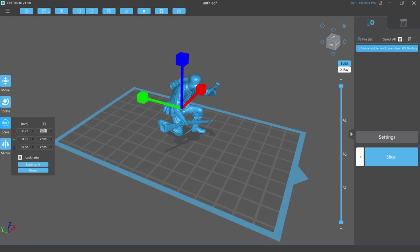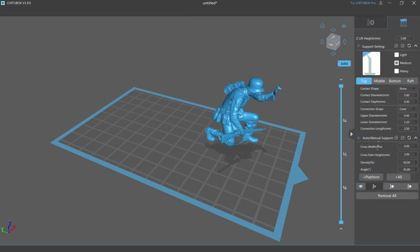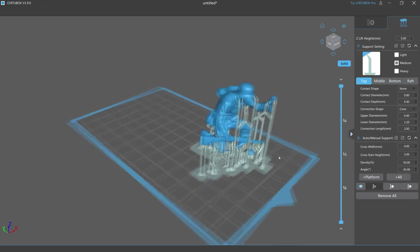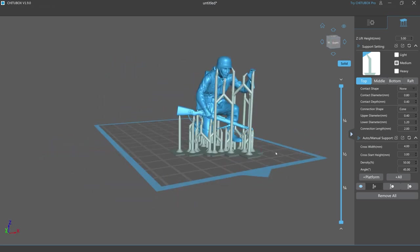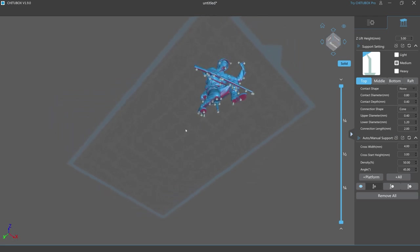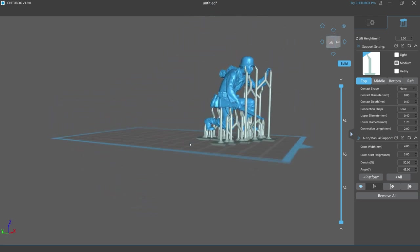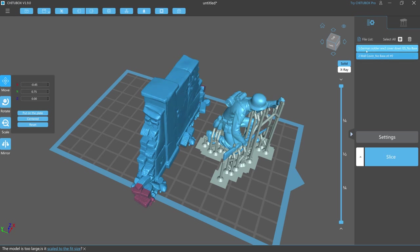That 77% is really important because we'll need to apply it also to the wall later on. A big part of 3D printing is getting the supports correct - getting them in the right place and enough of them to support the model, but not so many that they become difficult to remove or damage the model. As I say this is one of my first prints so I really was experimenting here, so don't take this as a tutorial on how to do your 3D printing. I used the automated functions in the software to put the supports on and it worked well enough. Then I loaded in the wall model and applied that same 77% scaling to keep it in scale with the figure.